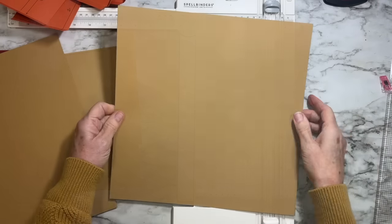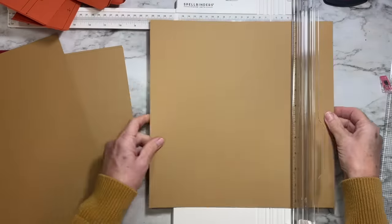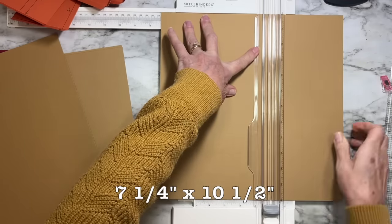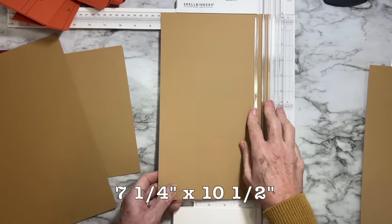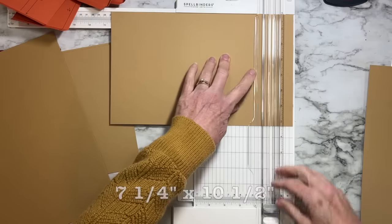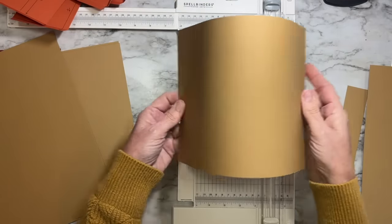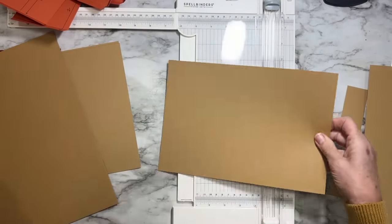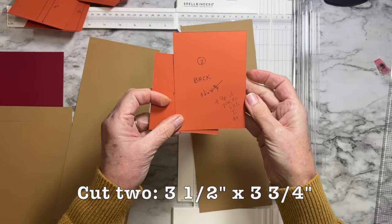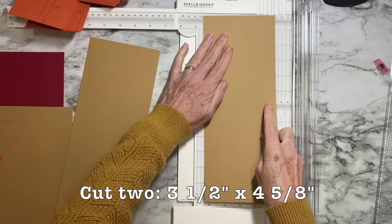For the smaller compartment pieces, turn the paper the other way and cut at seven and a quarter by ten and a half — you need two of those as well. From those pieces you'll then cut: two at three and a half by three and three-quarters, and two at three and a half by four and five-eighths.